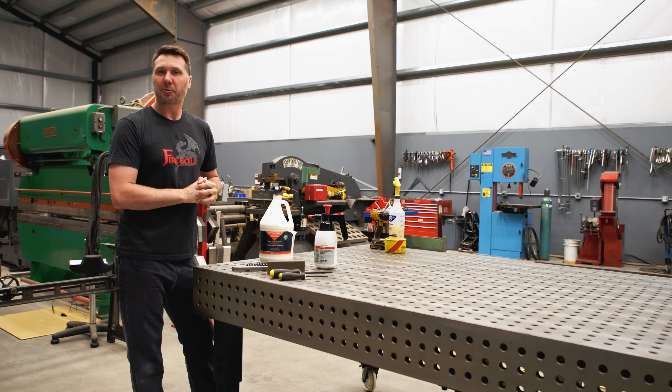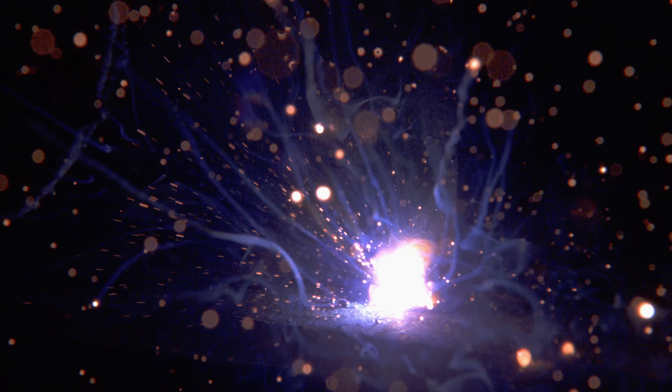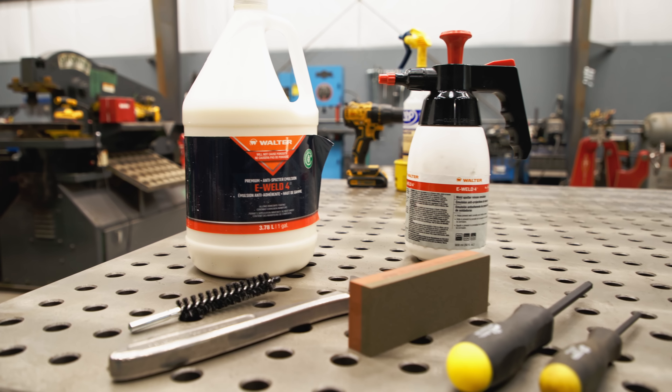Welcome back guys. I'm going to be answering some questions that you have for me about the welding table and how to maintain it. What happens if you have some weld spatter? What happens if you're getting some rust? How to prevent any of these from happening? And of course the tools to use when you run into those problems.